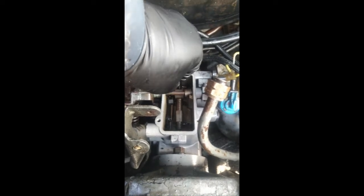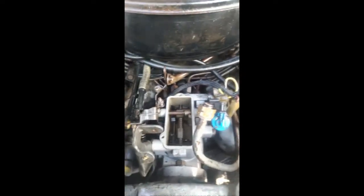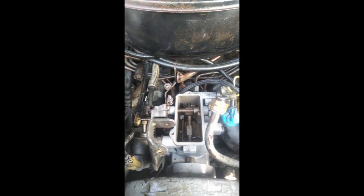I believe this is going to remedy the problem. It could not start because we didn't have any discharge out of the rear ports of the pump going to the injector lines — there was nothing going on there. So we're going to put this pump back together and I'm going to test this valve and probably show that as well.